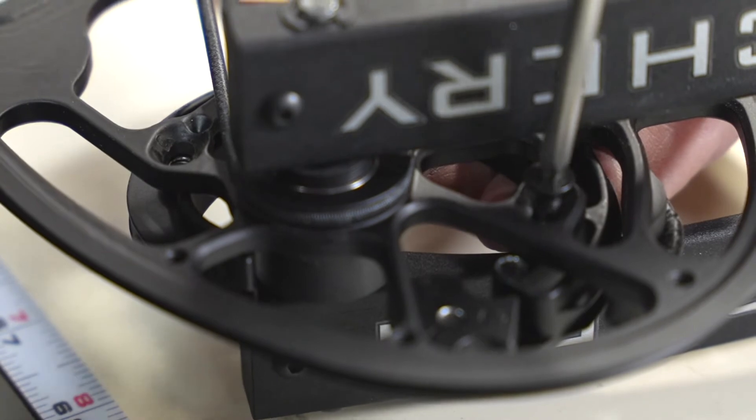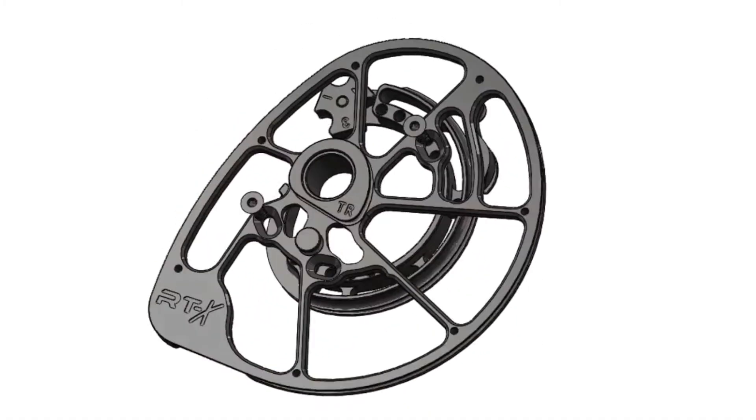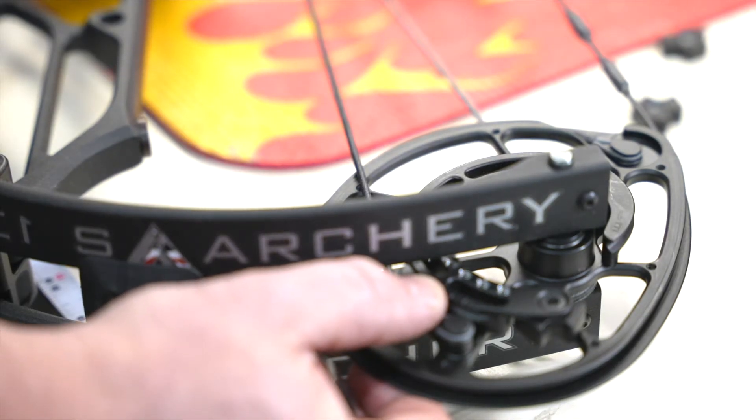The module screws can only go in one way, and the limits built into the module prevent over-rotation. Taking note of your position, repeat this change on the top cam.